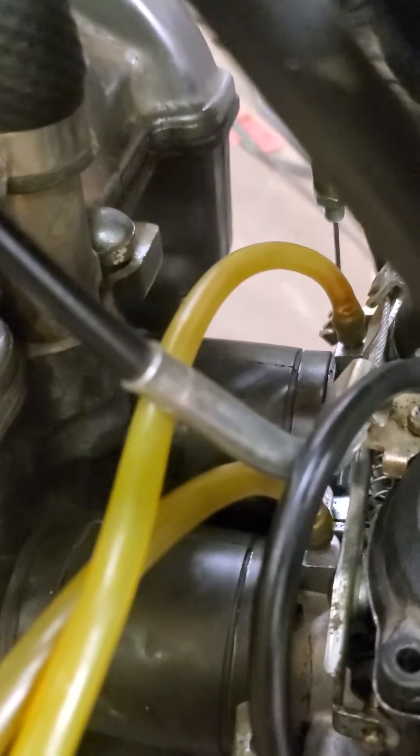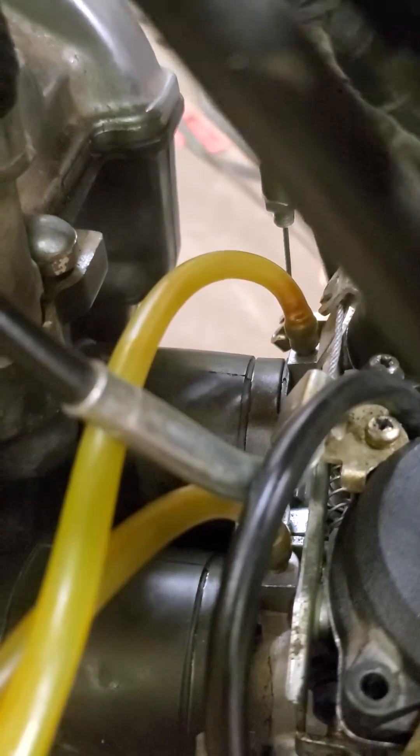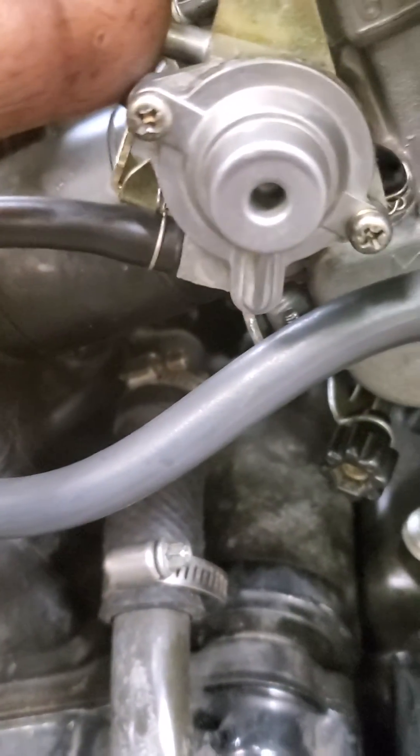When vacuum is applied by that right hose, where the yellow nipple is, that's this black hose that goes to the vacuum side of the diaphragm.